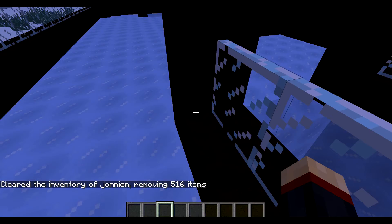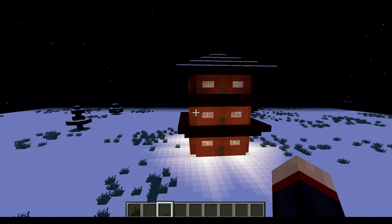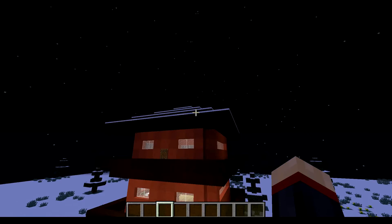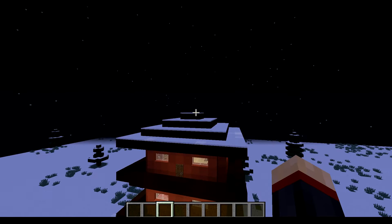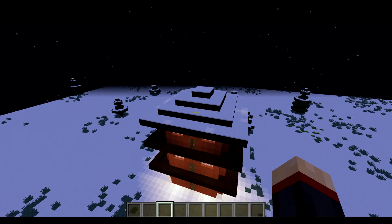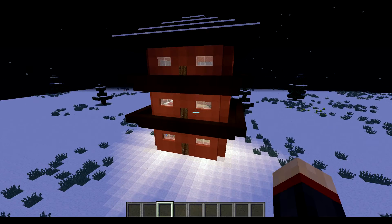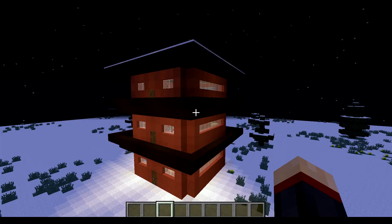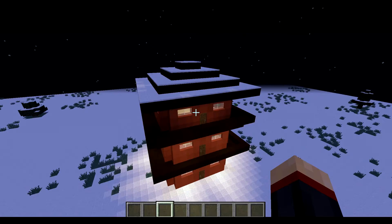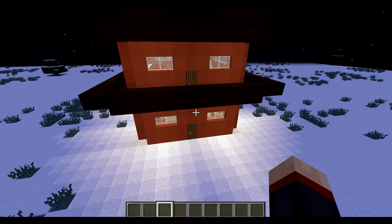Hello YouTube! I just fell into my hockey rink. Today I'm going to be showing you how to make this lovely Asian temple. You can make it as high as you want, but mine reached the limit which was surprising. It's a pretty simple build but it needs a lot of stuff depending on what you want on the inside.